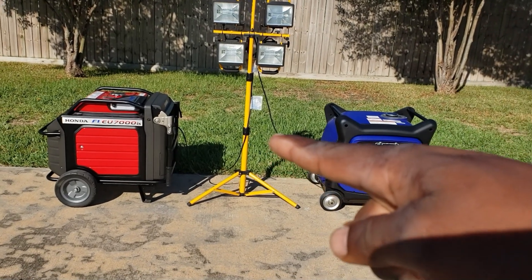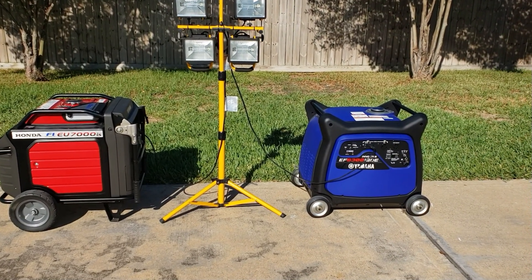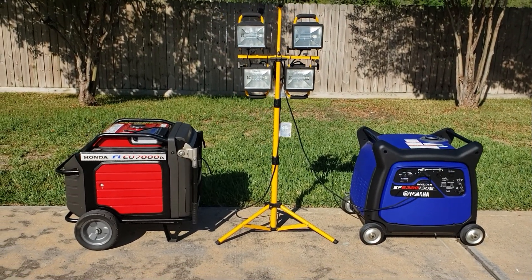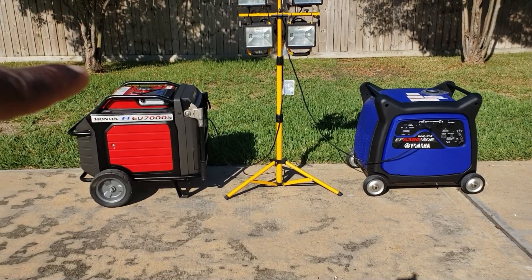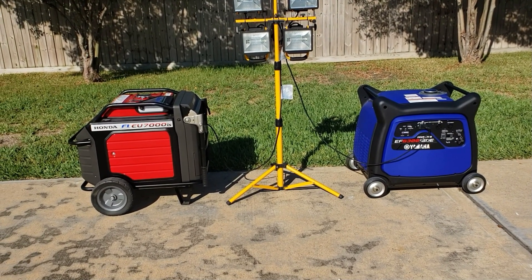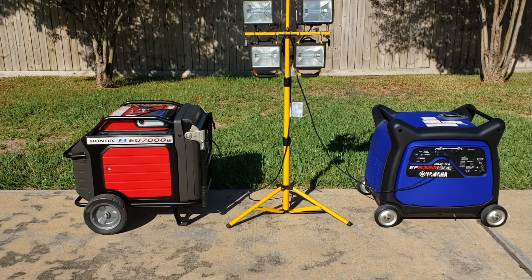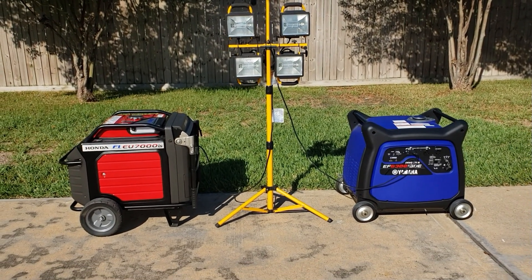The Honda has a 5.1-gallon tank giving 16 hours of runtime, while the Yamaha has a 4.5-gallon tank giving 13.3 hours. Both are pure sine wave and both put out 240 volts. The Yamaha uses 0.32 gallons per hour and the Honda uses 0.34 — this is going to be really close. This could not be a better matchup.